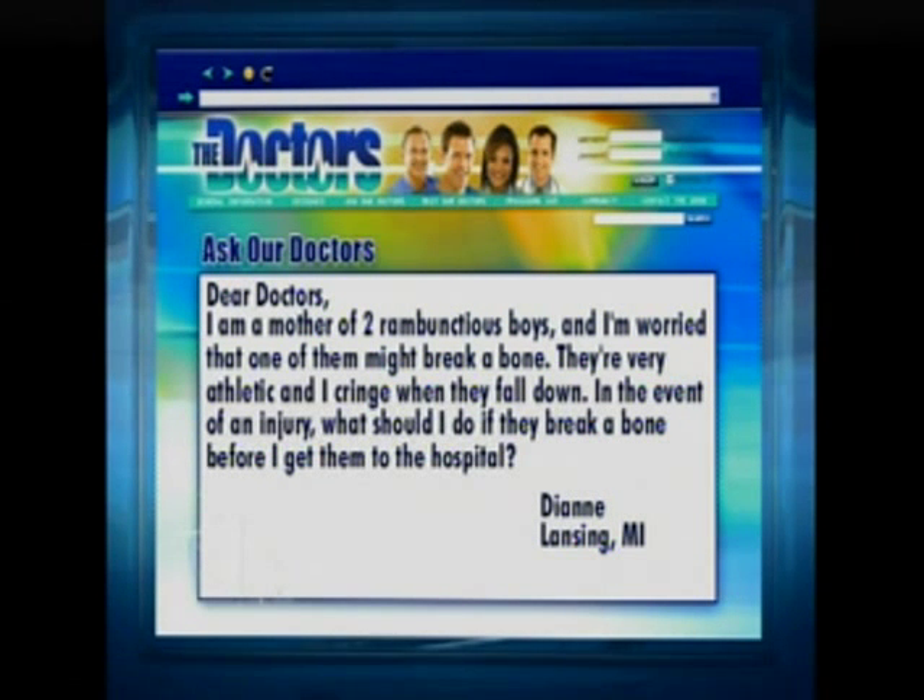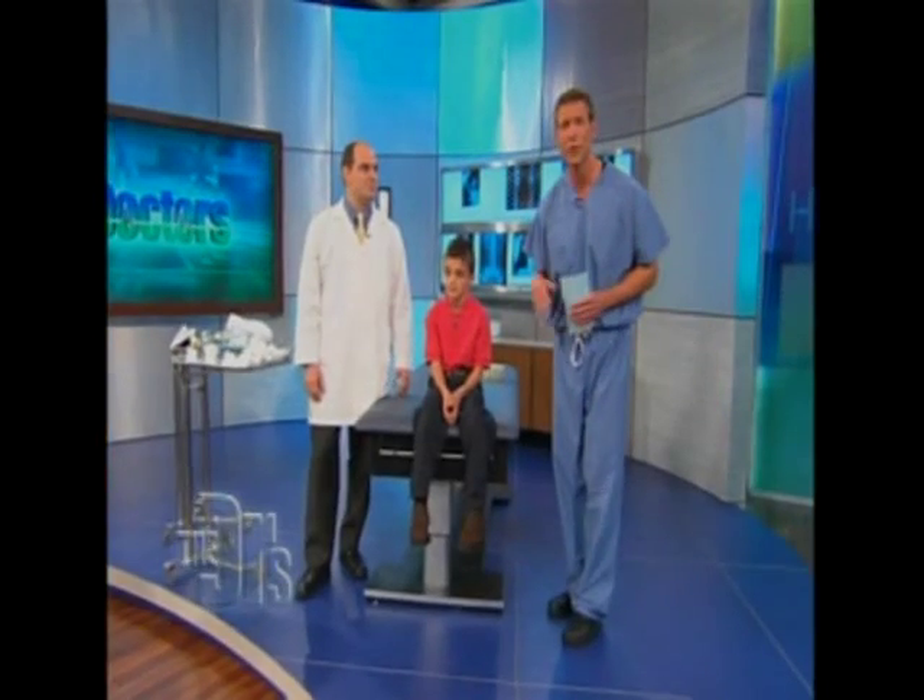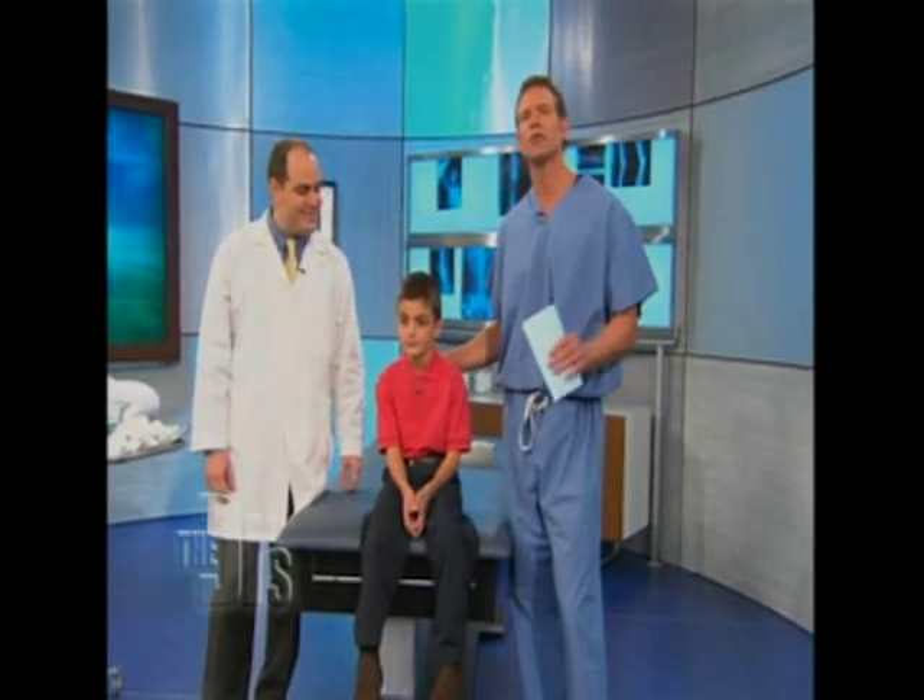And you're not alone, Diane. We have Dr. Steve Yakubian here. He's an orthopedic surgeon, and he also brought along a helper, Daniel. What we're going to do is show you how to prepare for this emergency.